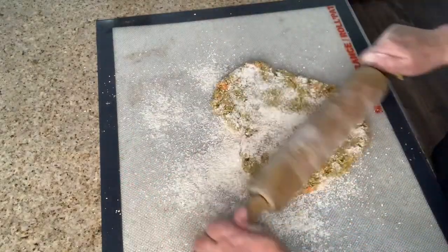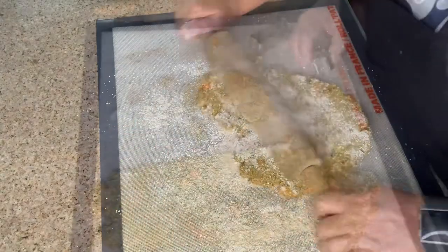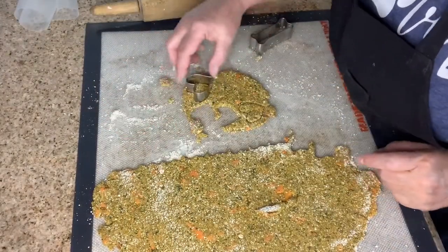Put oat flour down onto your mat and on your rolling pin. Then roll it out to about one-fourth inch.